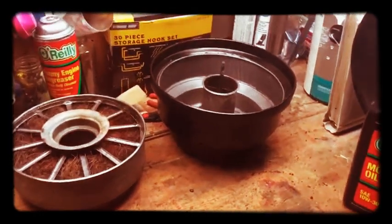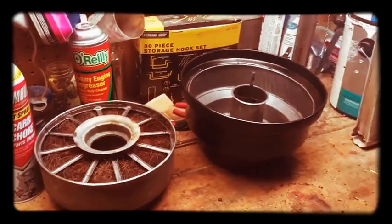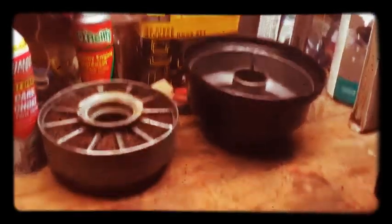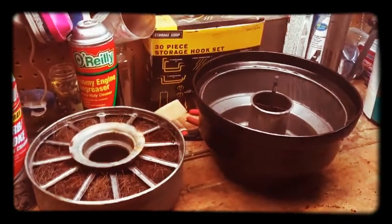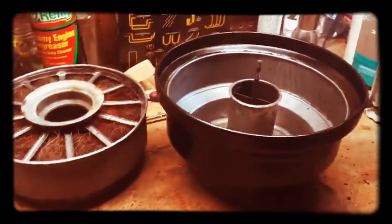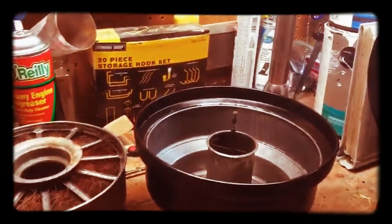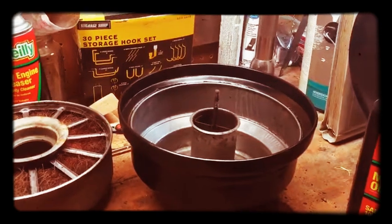All right, here we have the air cleaner that I've been working on. I got it all sanded down and painted. This is the inside here. Basically what I learned is that it says right here — you can see this — 'oil level.' I looked online and talked to my dad, and they said this is what's called an oil bath air cleaner.